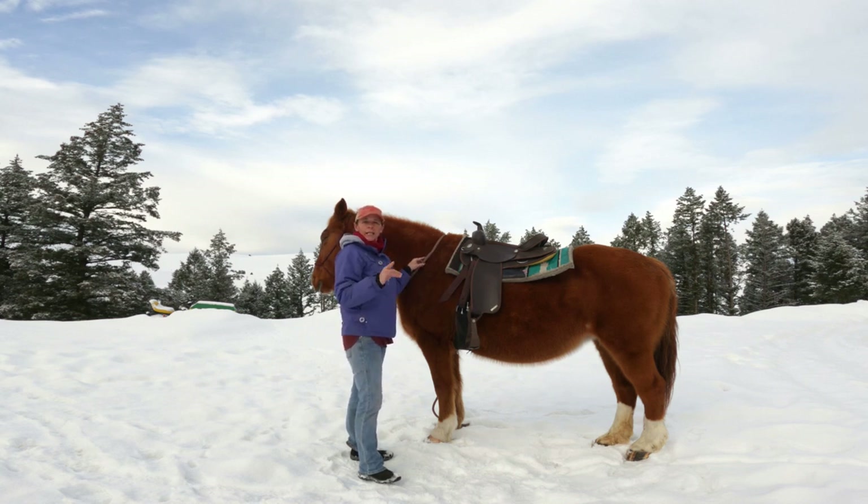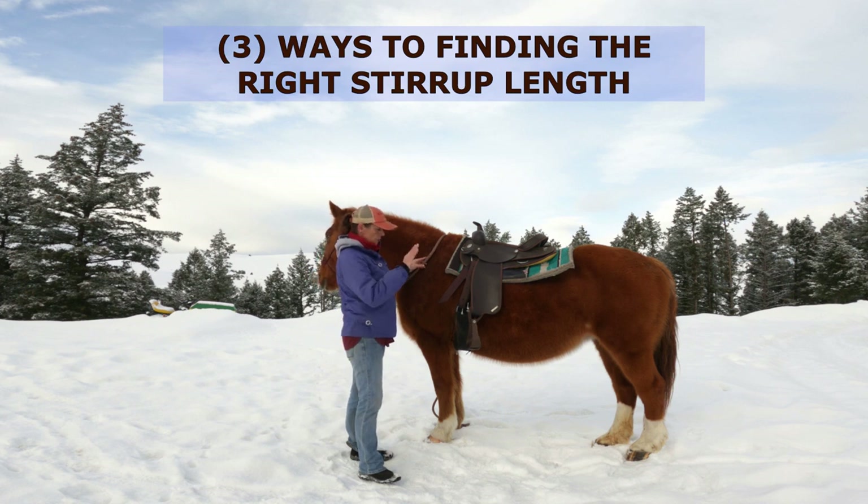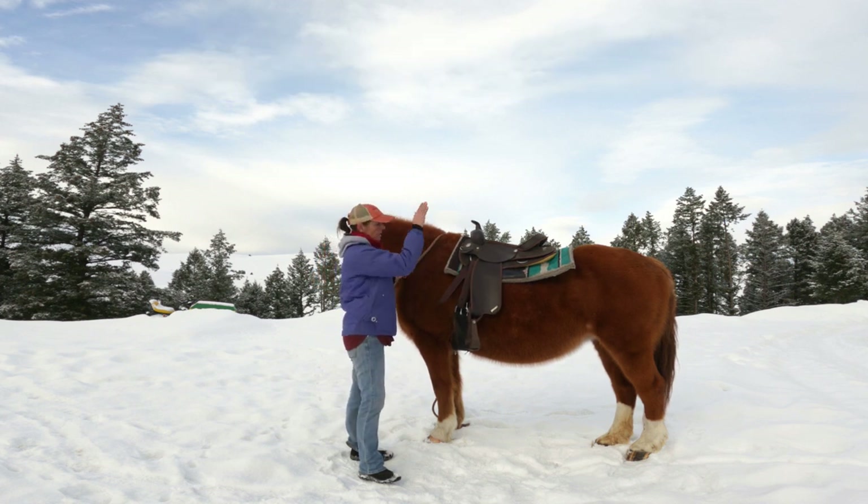I have two simple ways that can help you find your right stirrup length. The first one is on the ground, and the other two are under saddle.